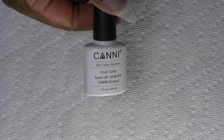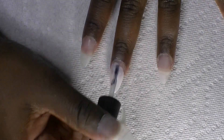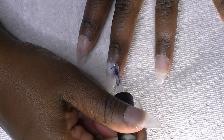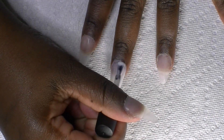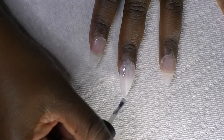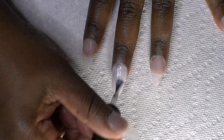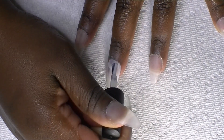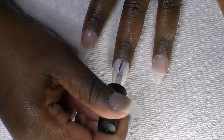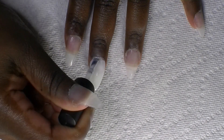The brand I'm using is Canon, purchased from AliExpress. I'm doing a white polish on my nails — that's basically for the cow print design. I did three coats of white. I did the middle finger and the ring finger with white, and this is me doing the second coat and then the third coat.